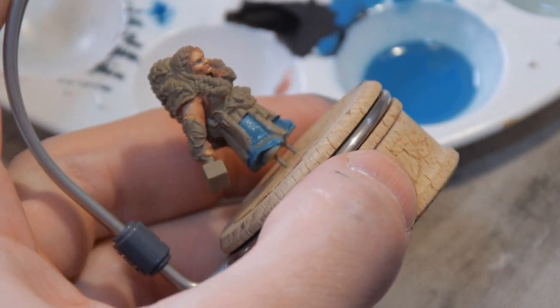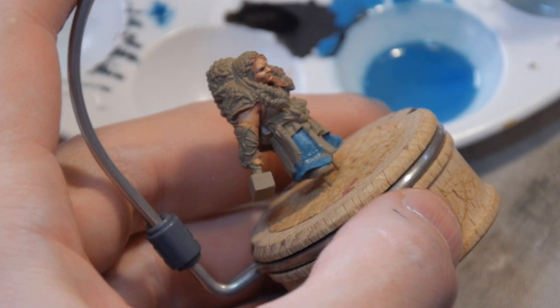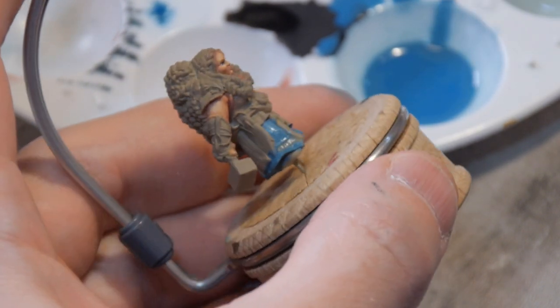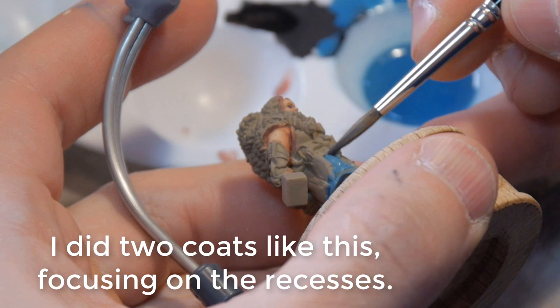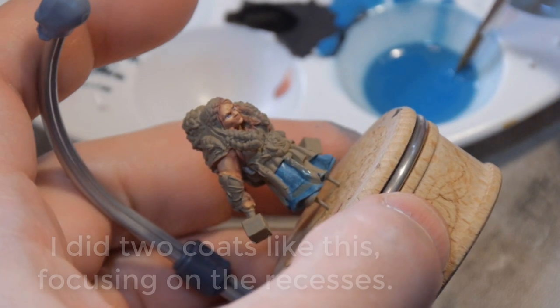After two passes, I'm going to start focusing on the shadow areas and start darkening up the shadows. This particular cloth, how it's laying, it doesn't really have a lot of deep shadows. We'll just start to darken up the places where there would be less light.